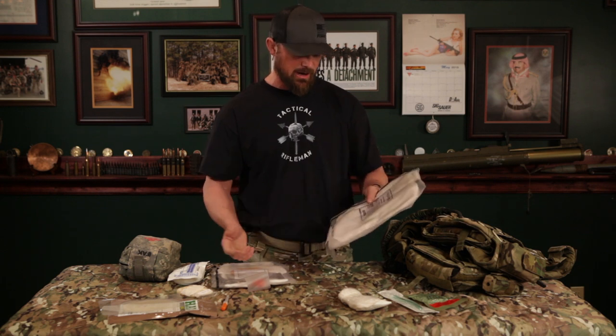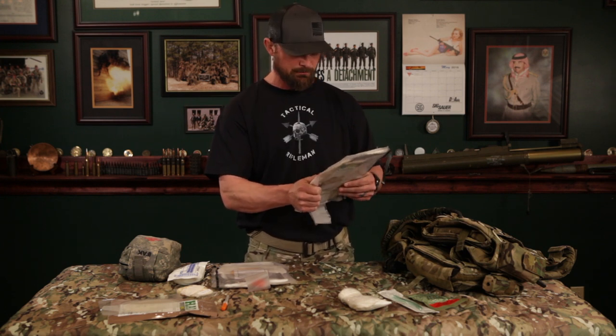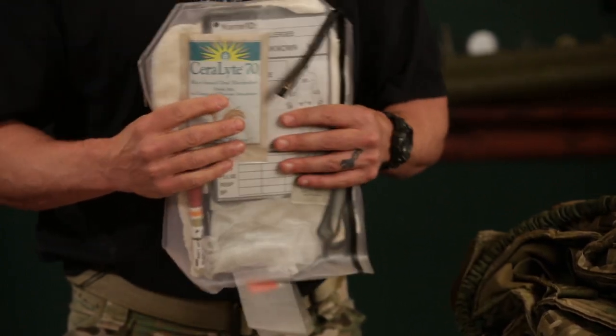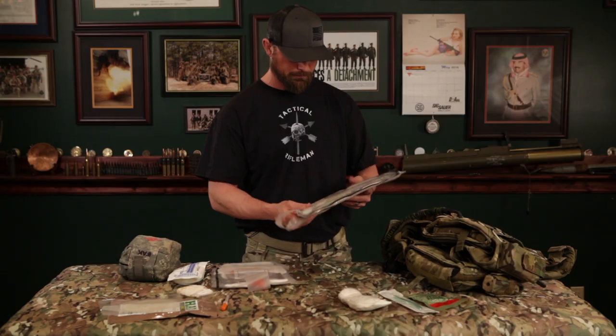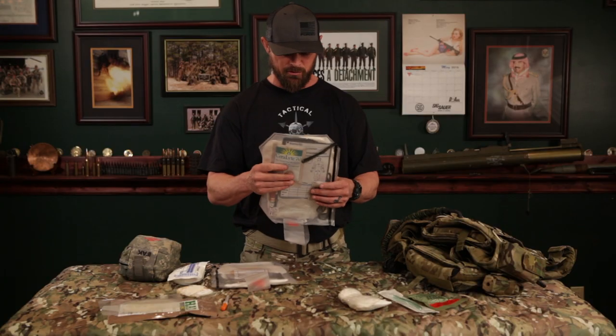In the back, for more elaborate extended care, you've got a SAM splint, more cotton gauze, oral rehydration packs, a combat pill pack to help with an open wound, and a TCCC card to log and track what's going on with your patient.